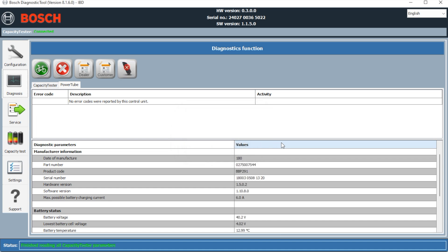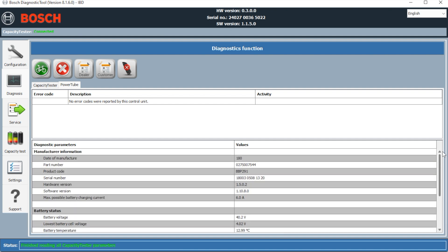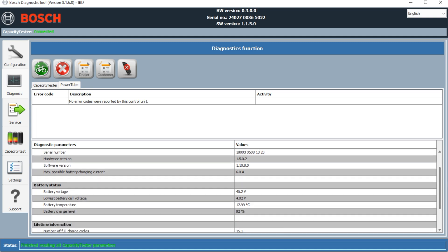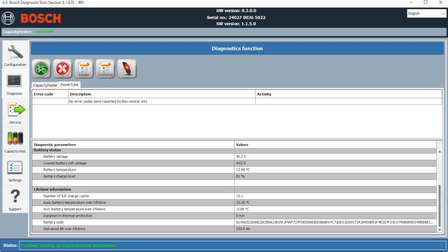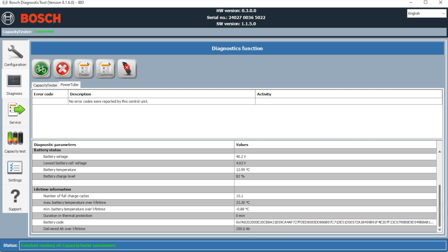It will show us all the particular details for that battery — it's just updating and reading the info. We can see from the lines at the bottom: the date of manufacture, the current voltage, the charge level, the amount of full cycles it's had which is 15.1. Also interesting is the temperature, and the maximum temperature which is 33 — quite a difference there. We want to click on the capacity test.